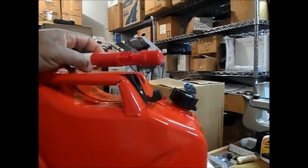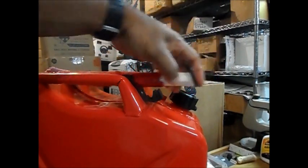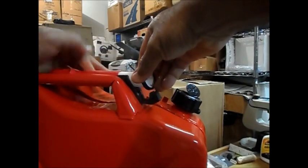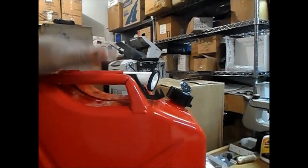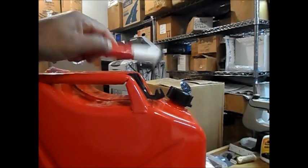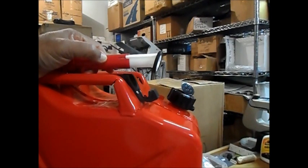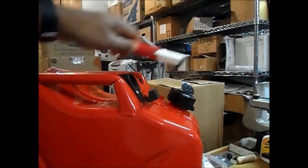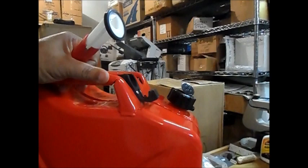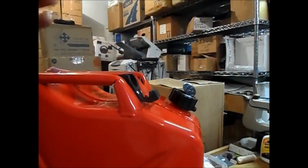Long story short, you're going to have to find somewhere to store this spout. This holder is going to hold it, but just not firmly. You can wrestle with it and force it in there, and it'll hold somewhat, but if you're stacking cans on top you can pretty much forget it. It's just mimicking the design of a real jerry can spout clamp — maybe they put it on there just to make it look like a real jerry can.